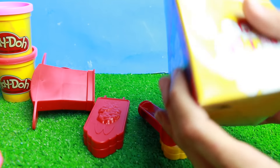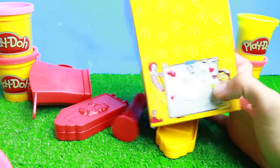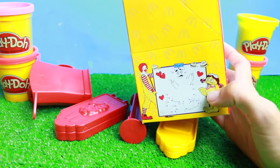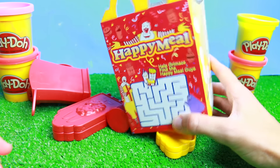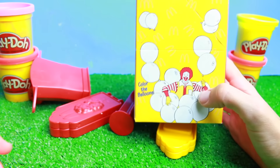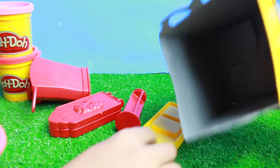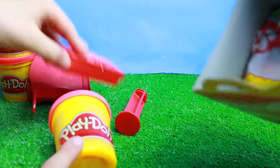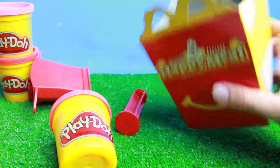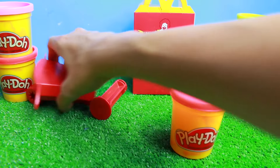I got to first set up this Kids Meal box. It says 'Happy Meal' with a smile. There's a dot-to-dot game, a maze — it says 'help Grimace find the Happy Meal guys' — and then color the balloons. Very cute. And there's a Happy Meal inside. We'll open that up at the end after we make our Chicken McNuggets and french fries.